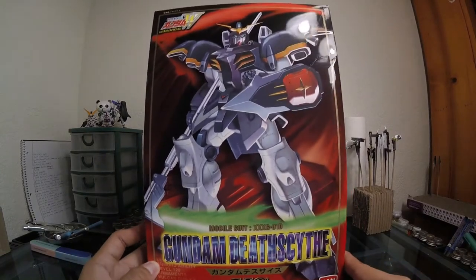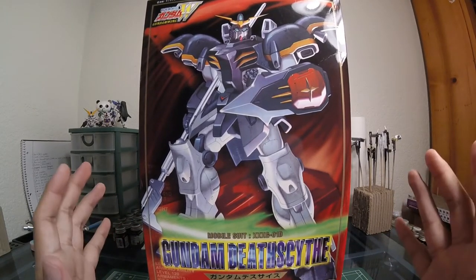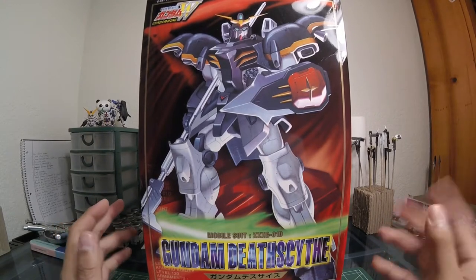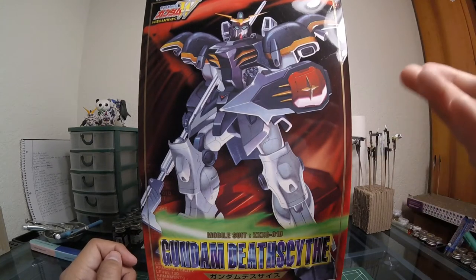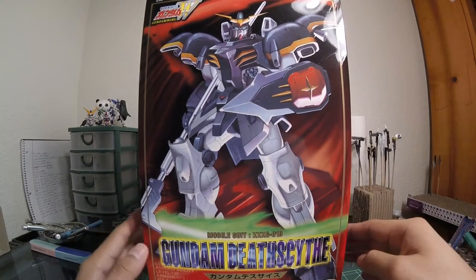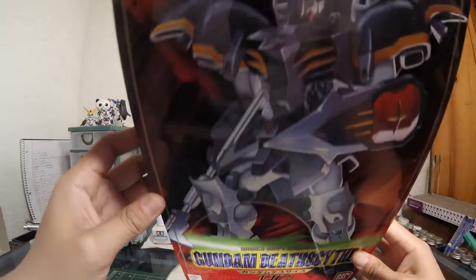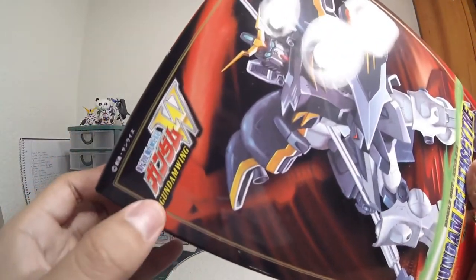Basically just in a nutshell, my overall experience with Gundam Wing — I've always been trying to give it a try but I've stopped around the fifth episode every time, I just can't get into it. I'm gonna try for like the fifth time one day to at least watch it, but anyway. You've got the Bandai logo right here, and the Gundam Wing logo right there.